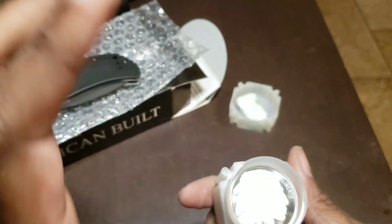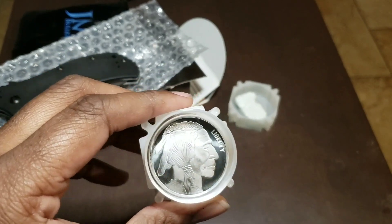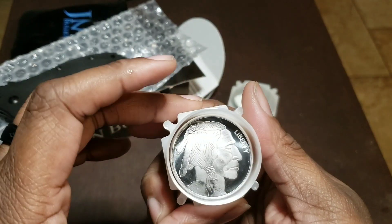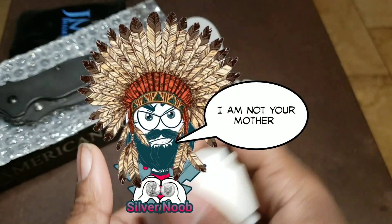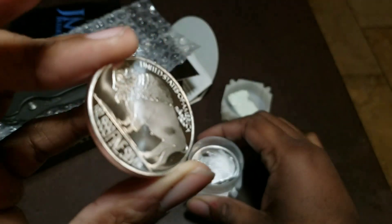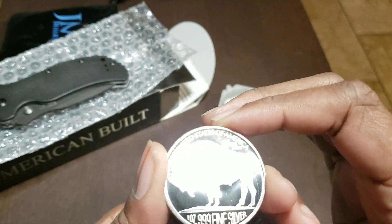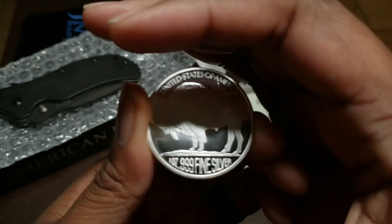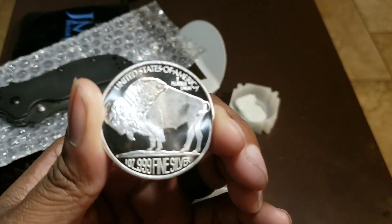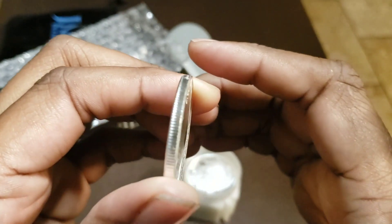My grandmother is full-blood Choctaw Indian, my mom is 50% Indian, and I think I'm going to give her one of these coins. It's got the Buffalo on the back, nice and frosted — one ounce. Let me get some of that glare off for you guys — one ounce, three nines fine silver, reeded edge.